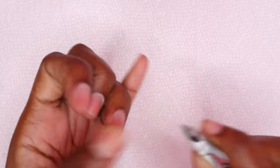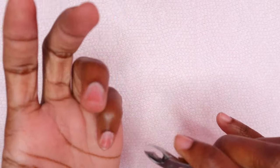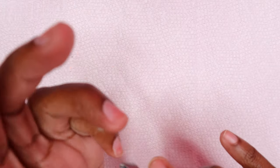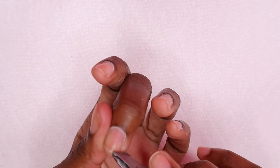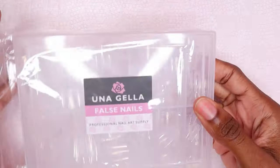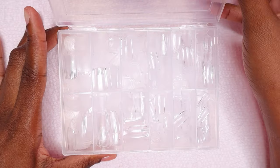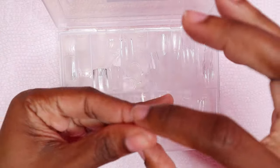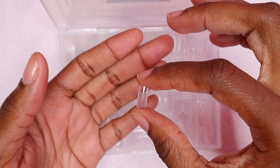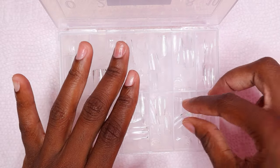I cut my nails — I am doing this nail design on short nails, not medium length but short nails. I did purchase some short nail tips on Amazon. These are full covered short nail tips, and they are pre-etched so I don't have to do any prep like that.